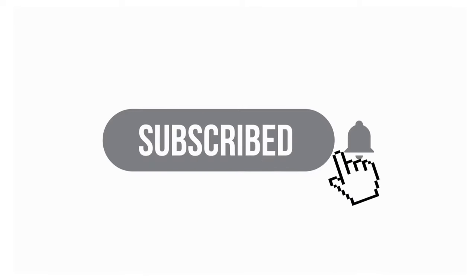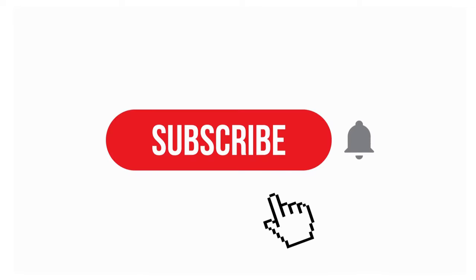Hi, my name is Kayla, and I help content creators create better content for better results, so be sure to hit that subscribe button and that notification bell to get my latest uploads every week.